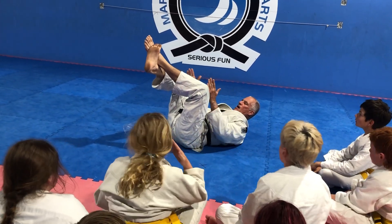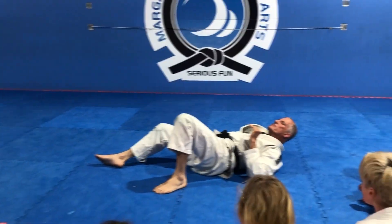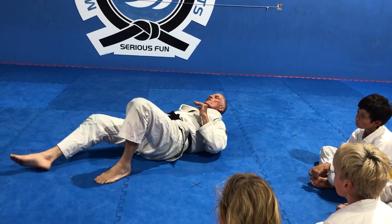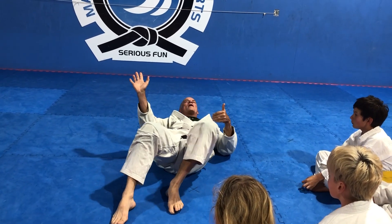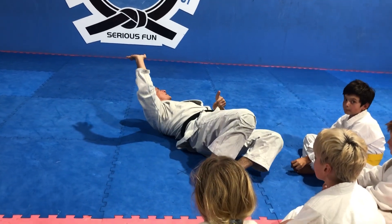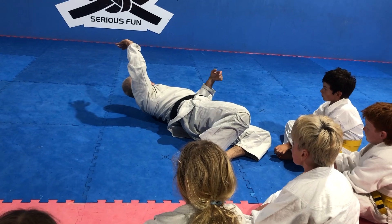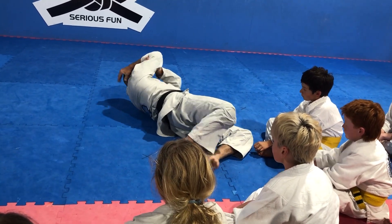Guard, guard pass — she breaks the guard open, same side, hand in pocket, let her pass. Hand on tricep, waving arm, look towards the head, backdoor escape underneath. Just as I get out, wrap the head and the arm together and go to darse choke.